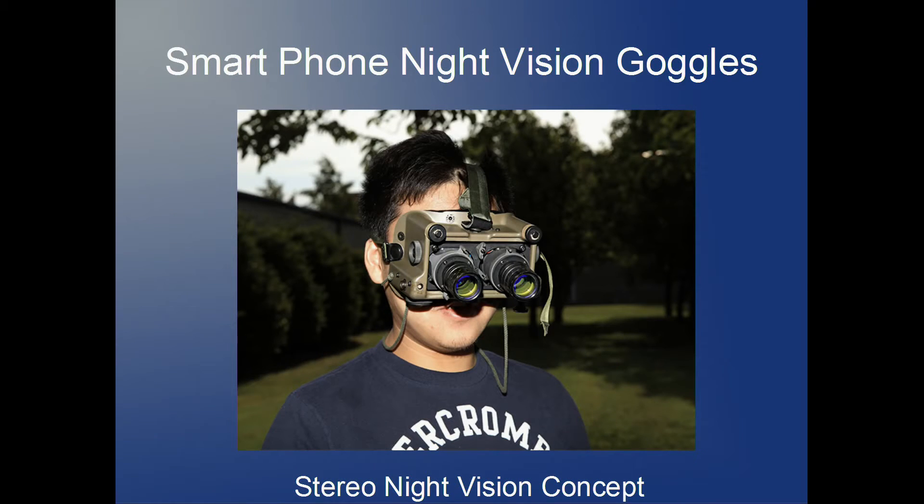Welcome back guys, this is CrazyWalder with another random video. I've had this idea spinning around in my head for about a year but it hasn't really come to fruition just yet. The idea here is smartphone night vision goggles — using your smartphone to be able to see in the dark, specifically using stereo vision, which is exactly what humans have.